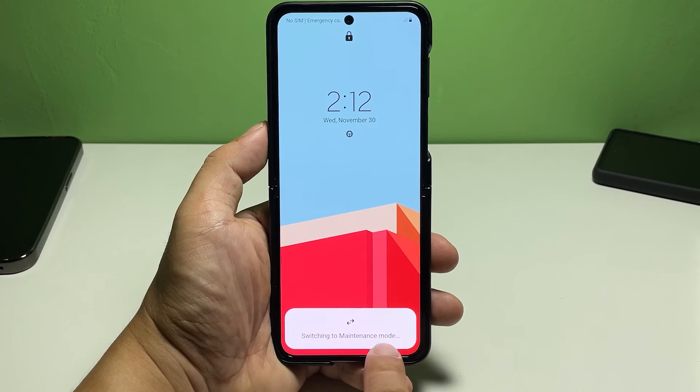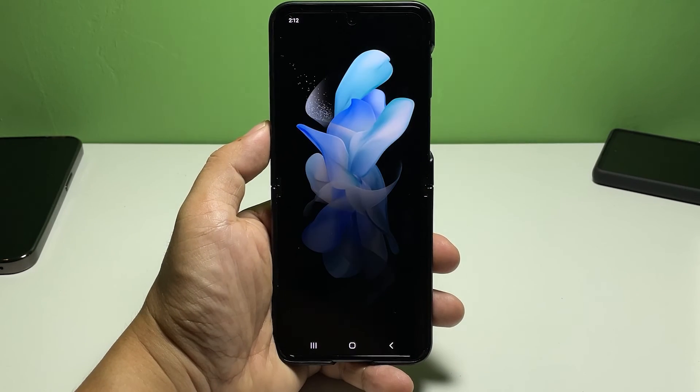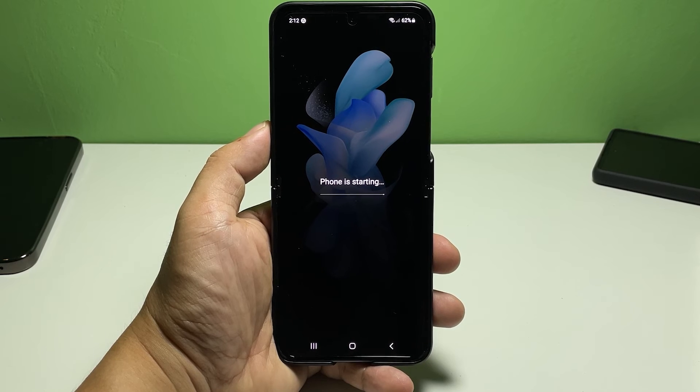Switching between maintenance and normal mode on the Galaxy Z Flip 4 is simple. All you have to do is reboot your phone and it should boot up into the normal mode.